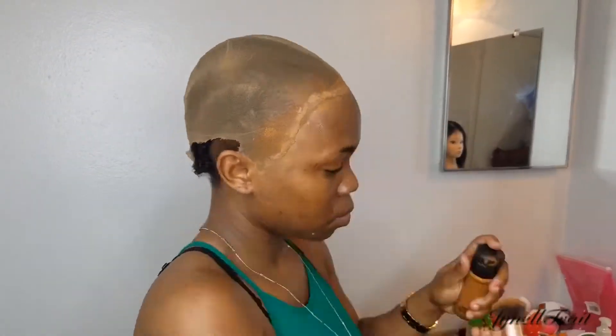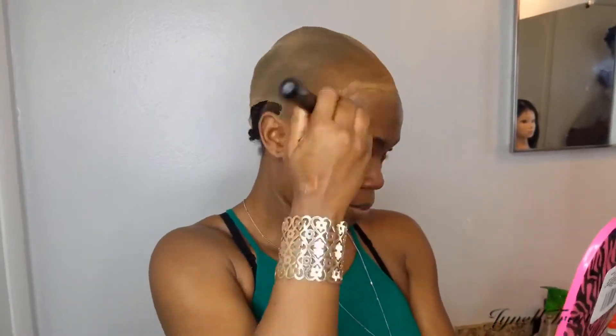So now I'll be adding my foundation to the recap, just to give it that scalp look effect.